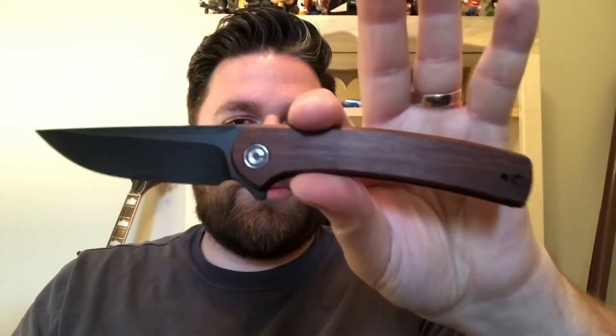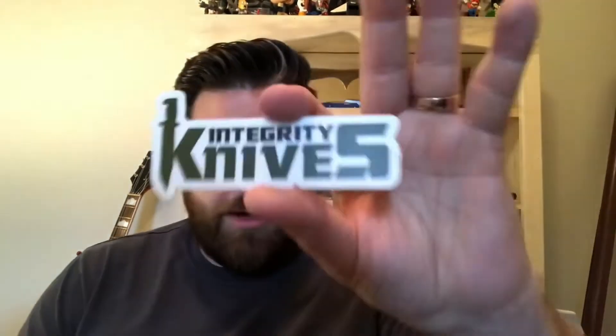It's got the wood handles — it's a Trebocia wood, I think — and I got this from Integrity Knives.